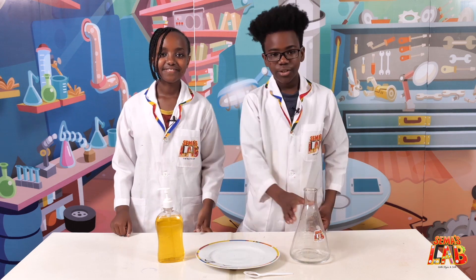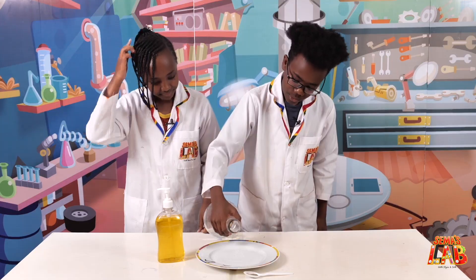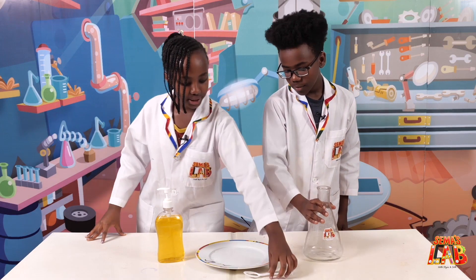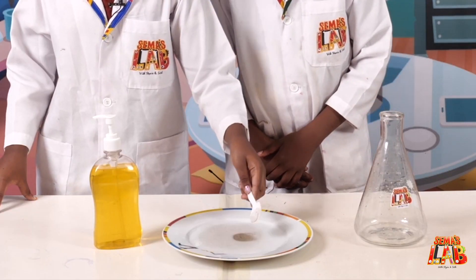So the first thing we're going to do is take the water and we're going to pour it onto the plate like so. And then we're going to take the black pepper and pour it inside, all of it.